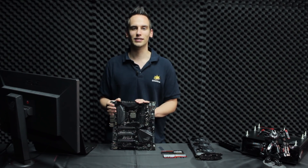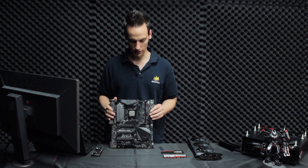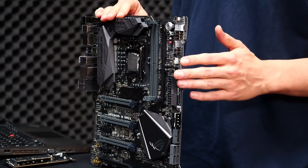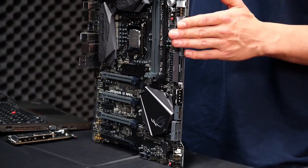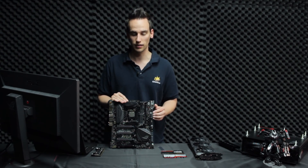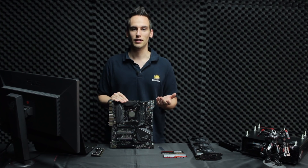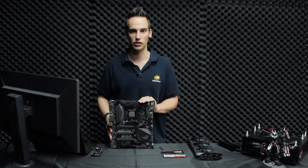Maybe you can only run 4900 MHz — that should still be fine. First of all, let's take a closer look at this mainboard. The Apex board looks quite special; you'll notice straight away that it has a special PCB shape. This shape has mostly a design background, but it shows that there are still innovations going on in the mainboard industry. It's something I've never seen before.